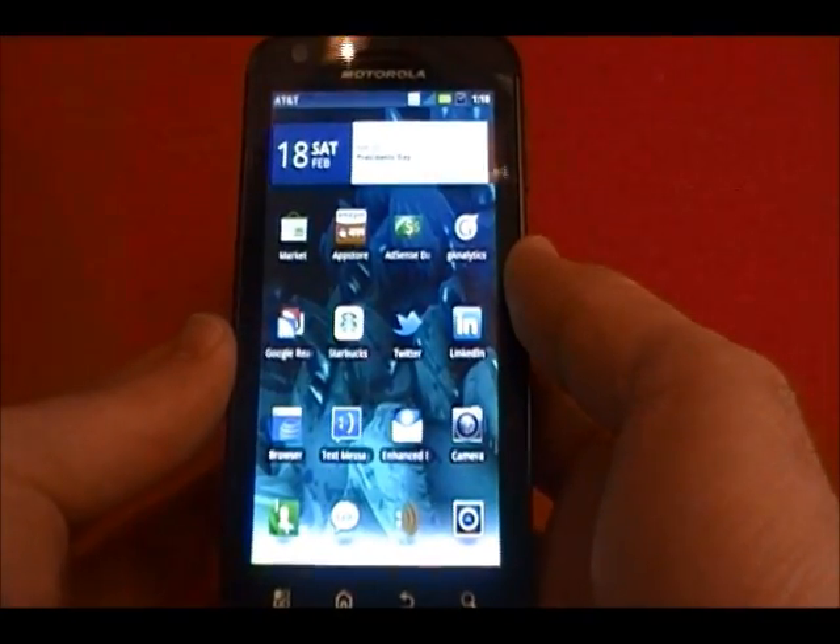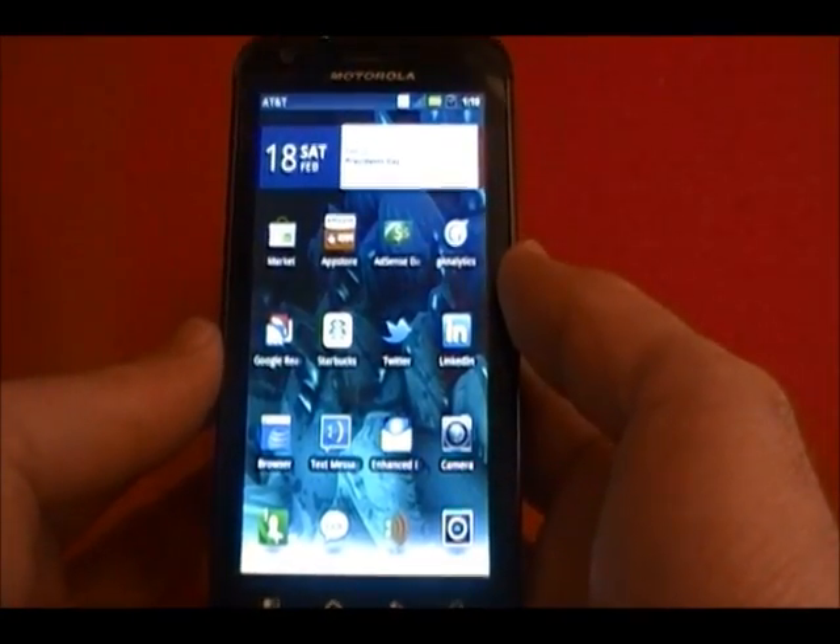Here I'm going to show you how easy it is to install ClockworkMod 9 Ice Cream Sandwich on your Atrix.